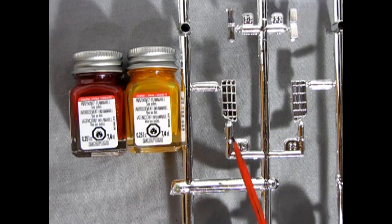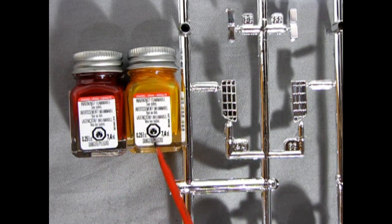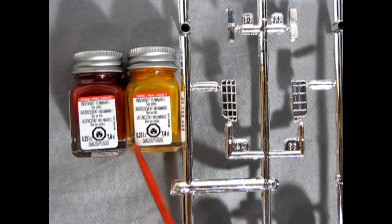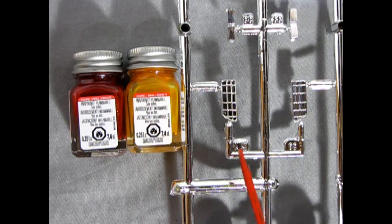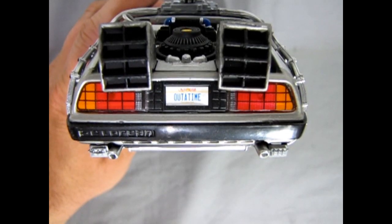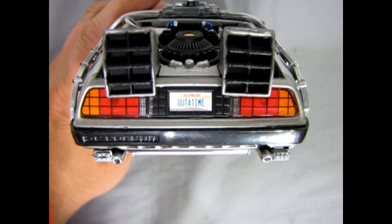Next up on our Back to the Future painting adventure, we are going to be painting our tail lamps using Testers Stoplight Red and Testers Turn Signal Amber. These are enamel-based paints which will need paint thinner to clean up our brushes after we're finished.